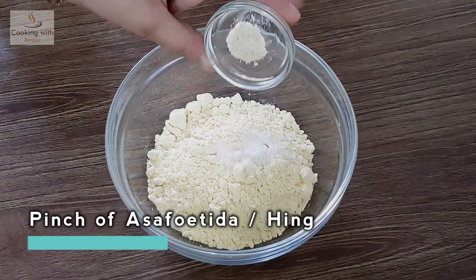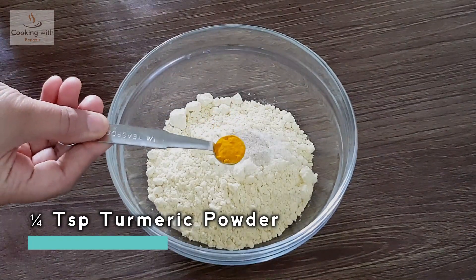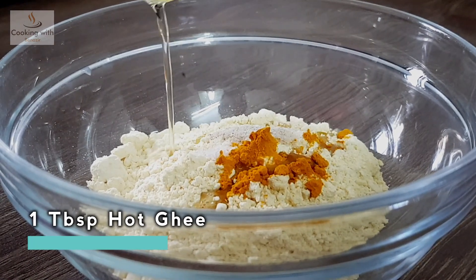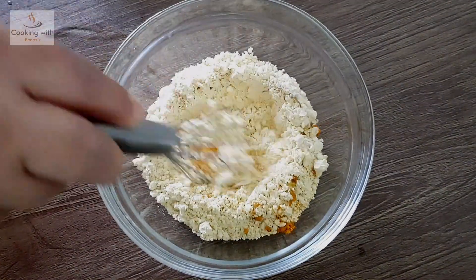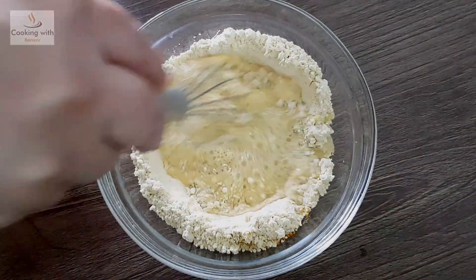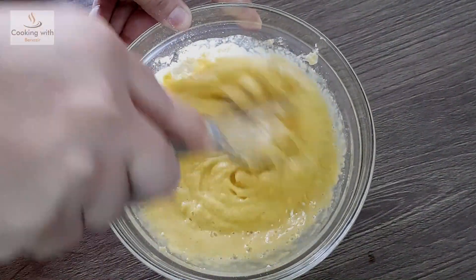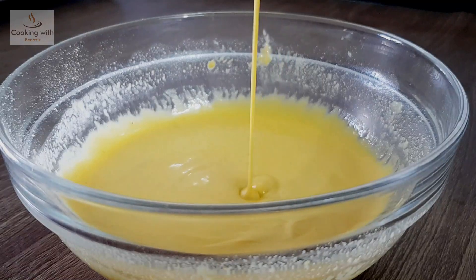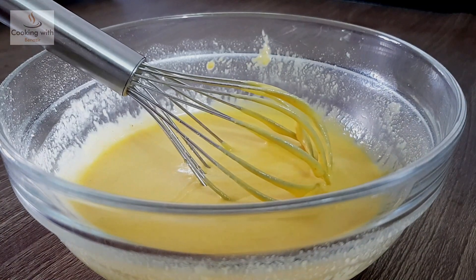We add 2 tablespoons of gram flour, one-quarter teaspoon of turmeric powder, and 1 tablespoon of ghee. We add some water and mix it into a batter. We will let it rest for 10 minutes.